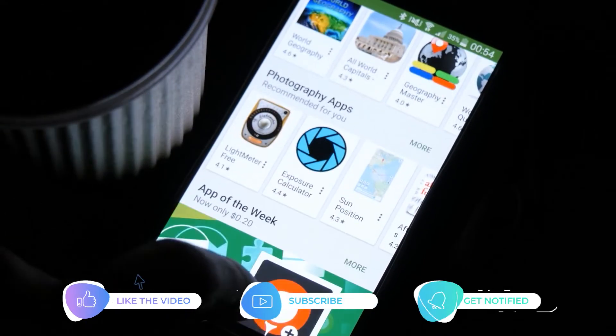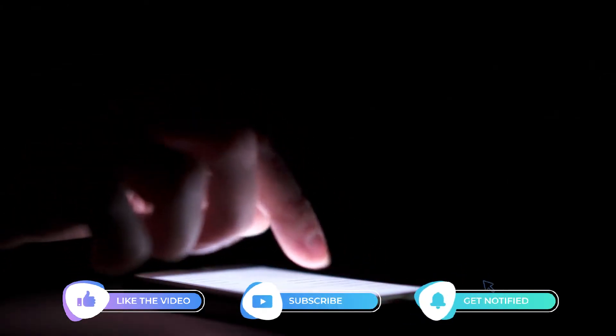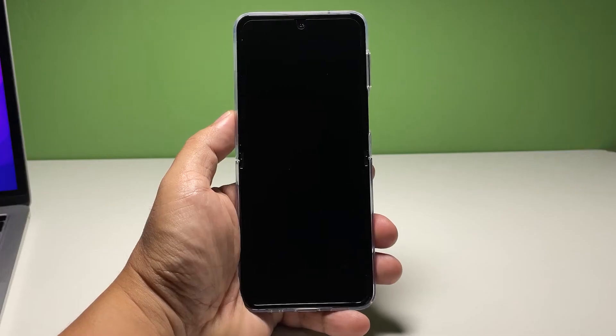Before we move on to our troubleshooting, please like and share our videos so we can help other users as well. Now going back to our topic, here's what you should do. You have a couple of procedures to do to fix the problem, and the first one is the forced restart.